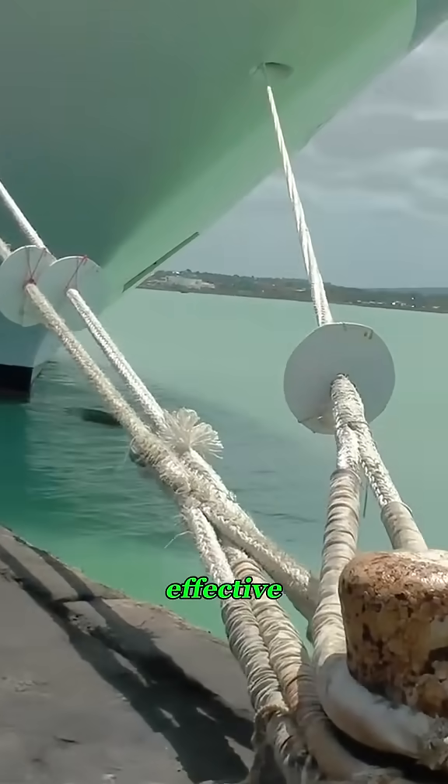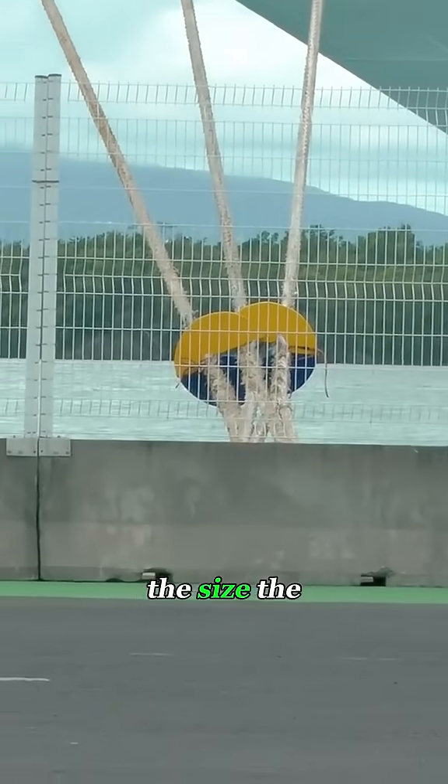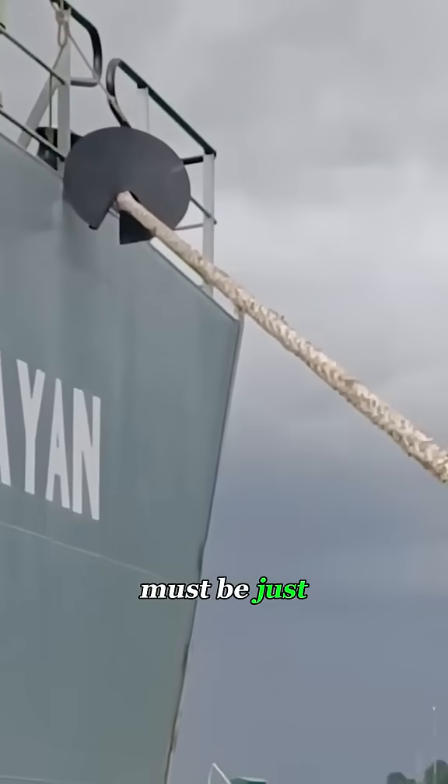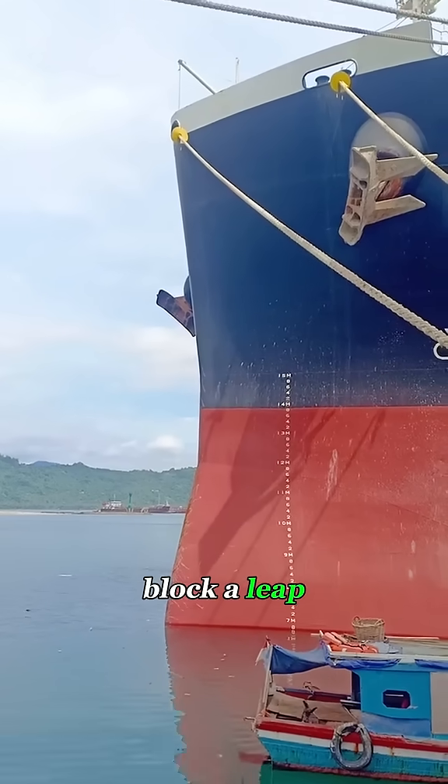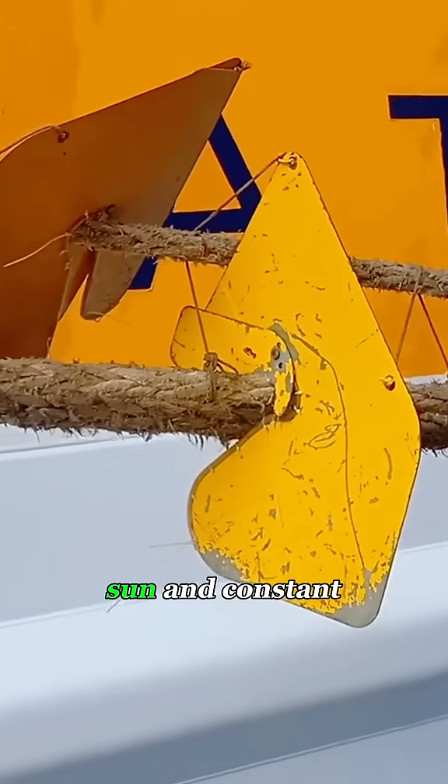Simple idea, incredibly effective. Even though it's just a metal plate, every detail matters — the angle, the size, the curve, and the material must be just right. Big enough to block a leap, smooth enough to prevent climbing, and tough enough to withstand salt water, sun, and constant spray.